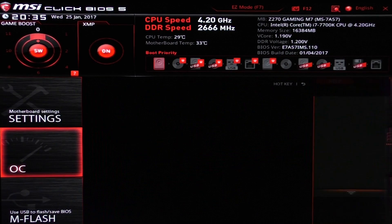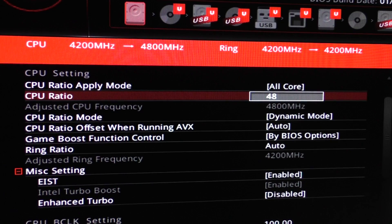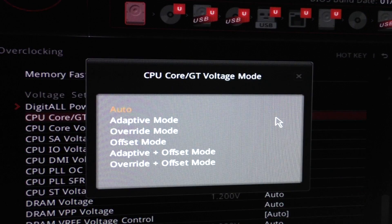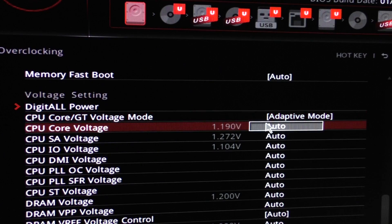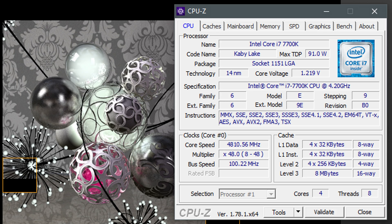Now this is how I overclock — extremely simple. I just go into the BIOS, change the CPU ratio to 48, which results in 4.8 GHz. Enhanced turbo is disabled, and I scroll down to CPU core voltage mode and change it from auto to adaptive mode. This makes the CPU run at low voltage at idle. Then for the core voltage I enter 1.2 volts and save the settings. According to CPU-Z, my chip is now running at 1.219 volts — that's the voltage I got my 7700K running completely stable.